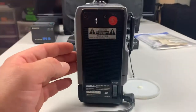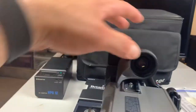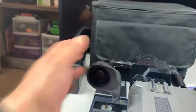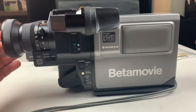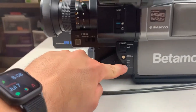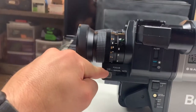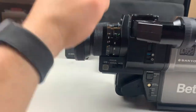Going to the back — here's your eject button for the tape, and your viewfinder which folds down. Here's the other side of the camera where most of the controls are, including your power button and some of the focus and zoom functions.